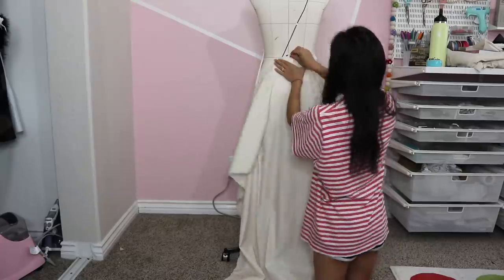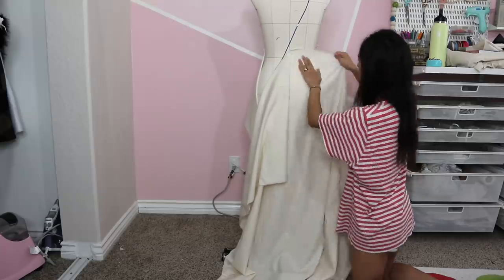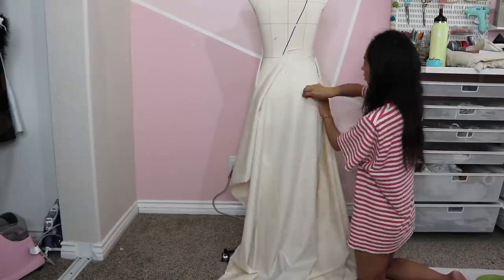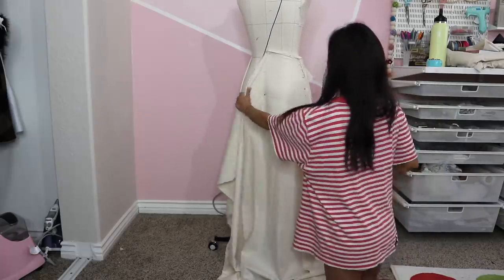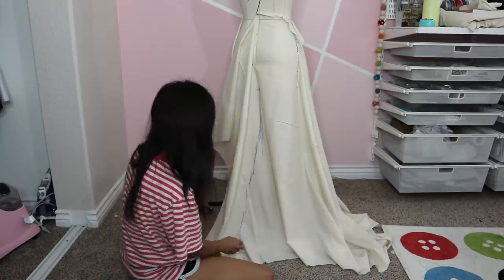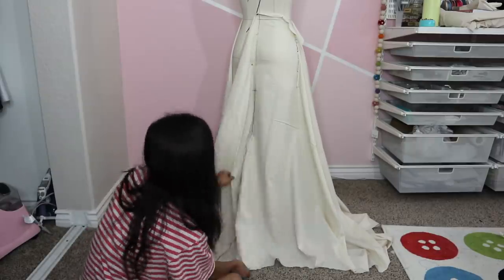For the back skirt, I gave myself extra fabric on the left side for the train. Again, I pinned the center back and waist, then smoothed out the rest to hug the hips and thighs. From the mid thigh point, I start to flare out the center back all the way down to the bottom and extend that line to whatever length I want the train to be. I'm just doing a sweeping train that hopefully won't need to be bustled, but I'm probably gonna have to do it anyway so I don't step on it while walking or dancing.